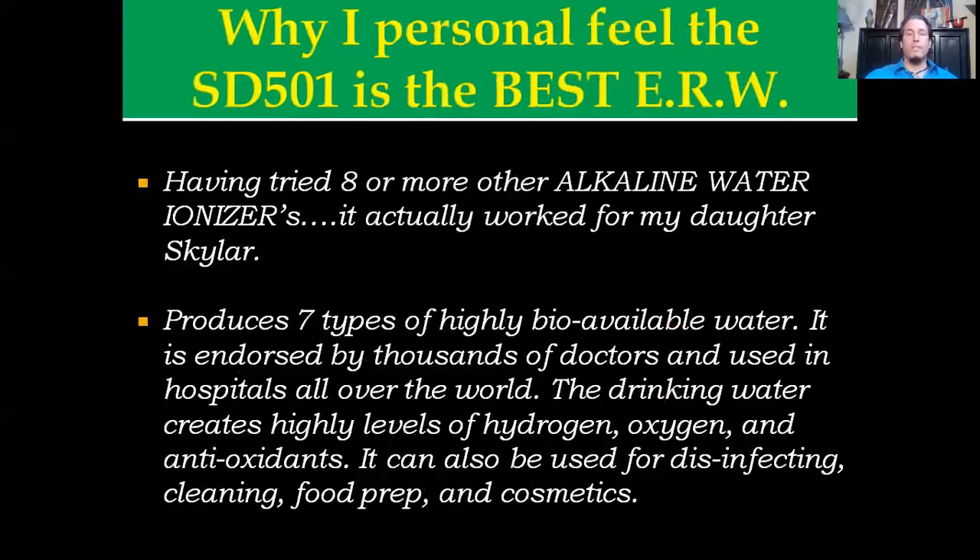This is another reason why I personally feel that the SD501 is the best electrolyzed reduced water machine on the market. Many of you know about my daughter Skylar — if you don't, there's a 'Dr. Michael Explains the Magic of Skywater' on YouTube. It was the only ionizer that actually worked for her. This machine produces seven types of highly bioavailable water, is endorsed by thousands of doctors, and is used in hospitals all over the world. The drinking water it creates produces molecular hydrogen, active oxygen, and antioxidants. You can also use this for full-spectrum disinfecting, cleaning, food prep, and cosmetics.